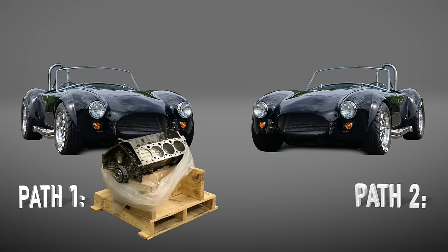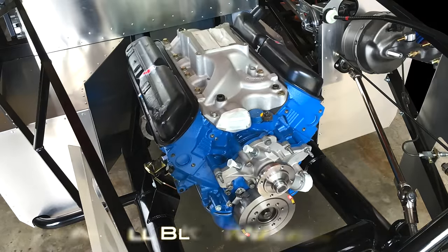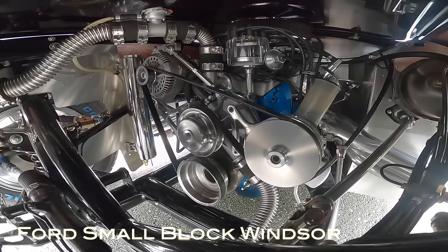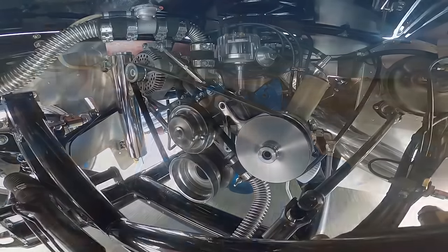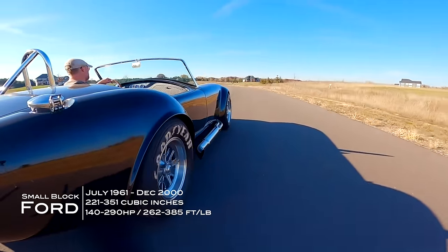This is a nice segue to the second path you can take with engine selection — and this is the path I took. That's to find a Ford small block Windsor at a junkyard and rebuild it. These motors are cheap, there's tons of them around, you can find them at salvage yards. Ford pumped these things out for like 30 or 40 years. Mine I paid right around $200 — they didn't even charge me a core charge because they had so many of them.